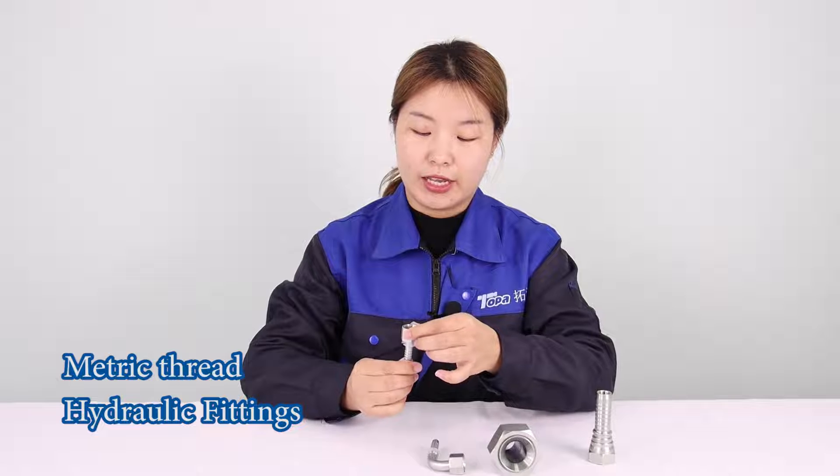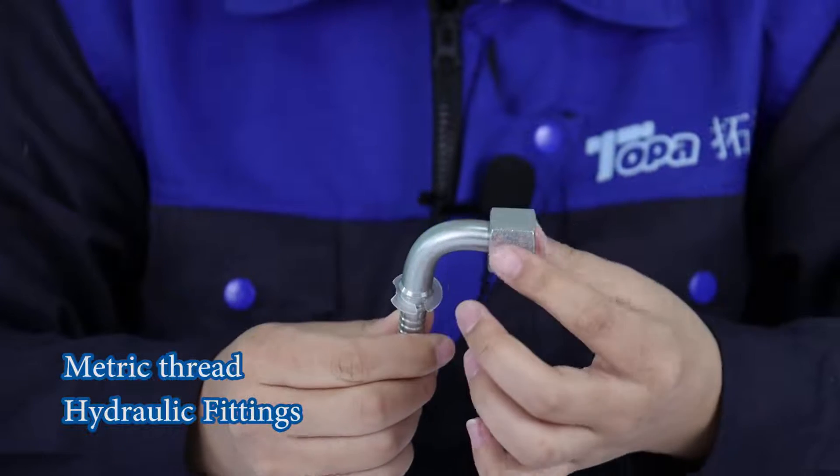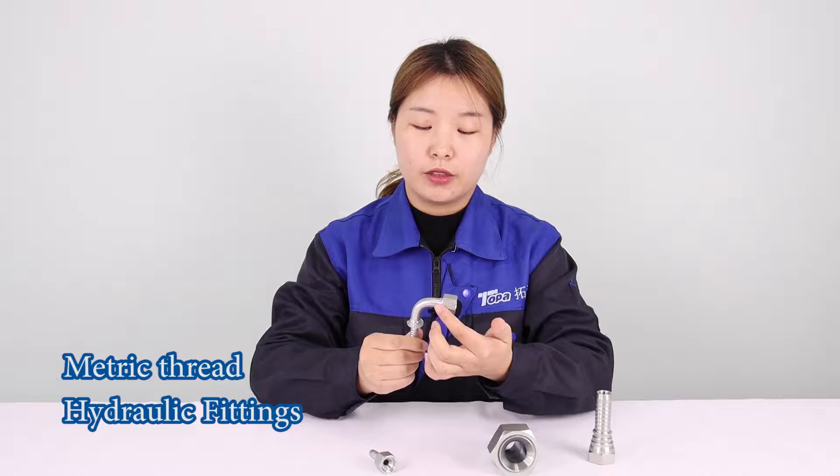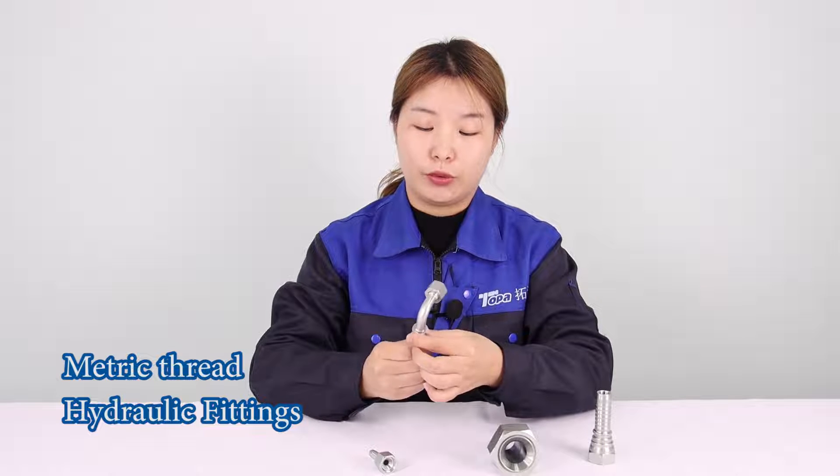The nut can slip. This is straight. We also have 90 degrees and 45 degrees.